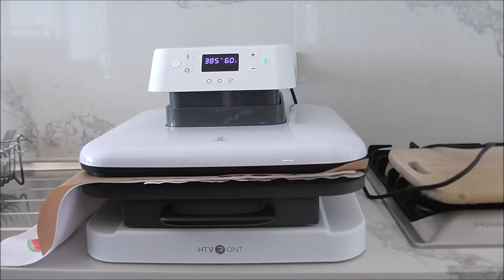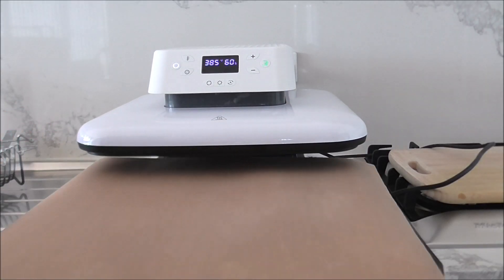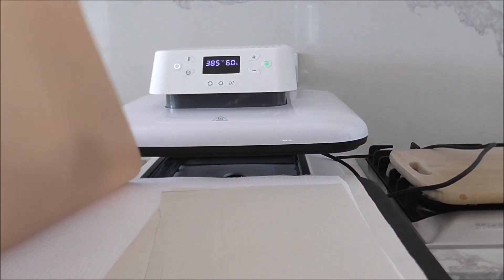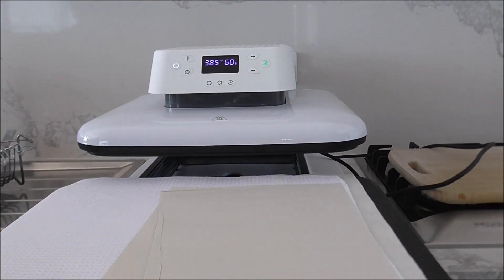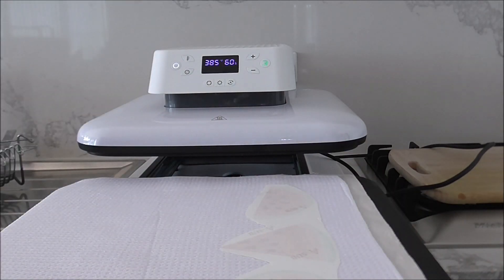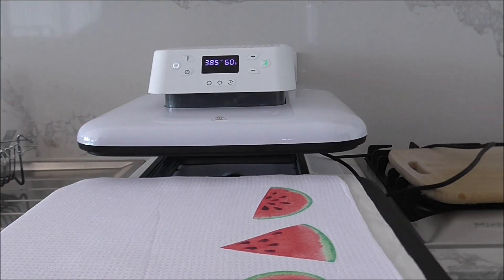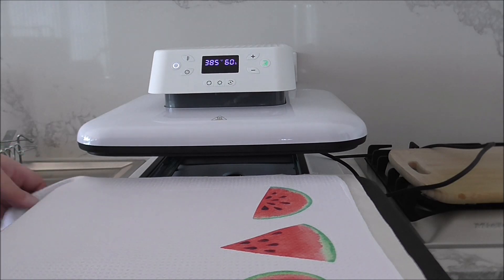I'm going to heat press that at 385 degrees for 60 seconds. Now it's finished — I'll pull that out, take off my blowout paper and butcher paper, then take off the print.